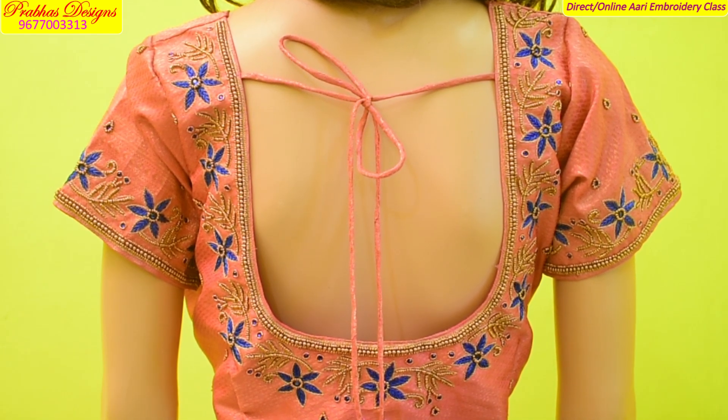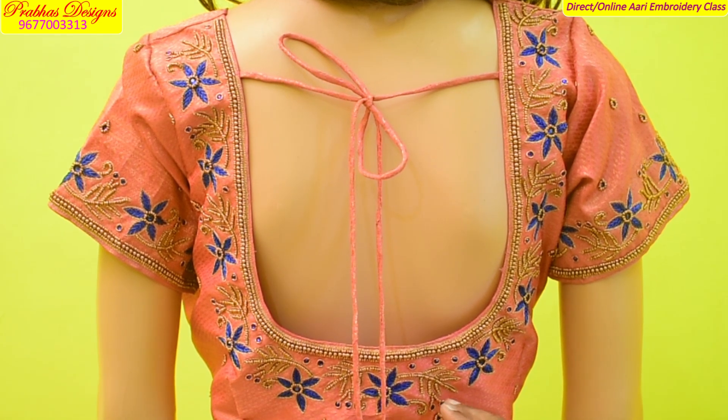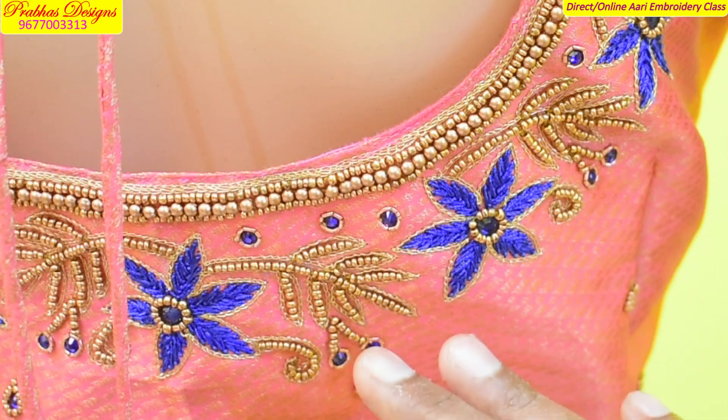I will show you how to make a low-dose-dizzle. I will show you how to make a neckline.